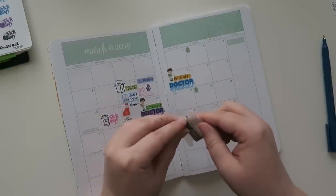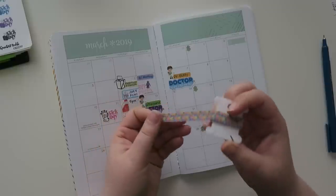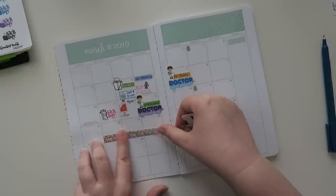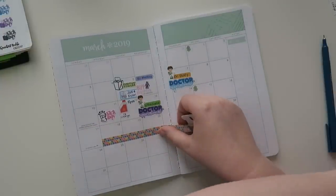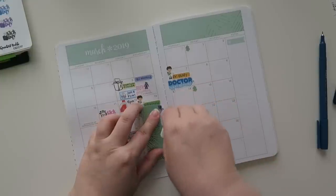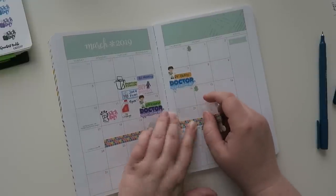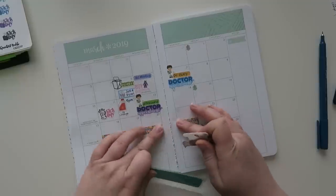And now I need some washi. This washi I got from Michael's — it was part of the first Christiane Designs launch at Michael's. I know there's a second season right now. I haven't been to a Michael's in such a long time, but I did get some of the Christiane Designs stuff. It doesn't come on a bobbin like this — I just rolled it onto a bobbin because that's how I store my washi. I don't prefer it in a full roll.